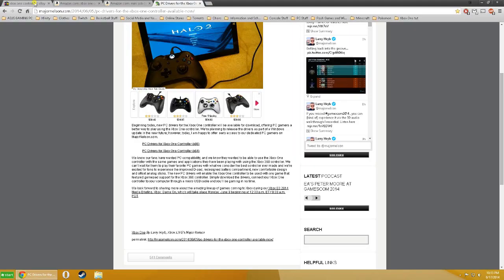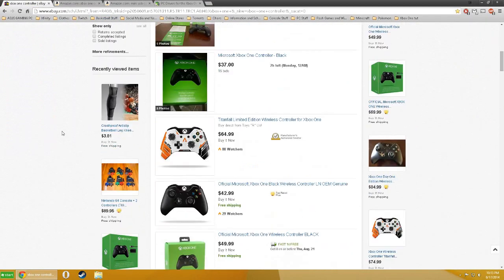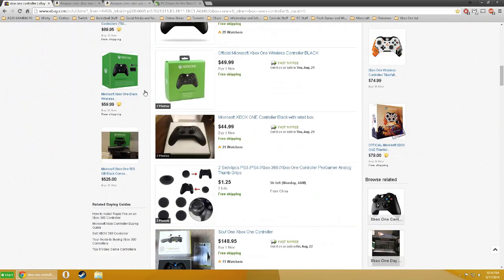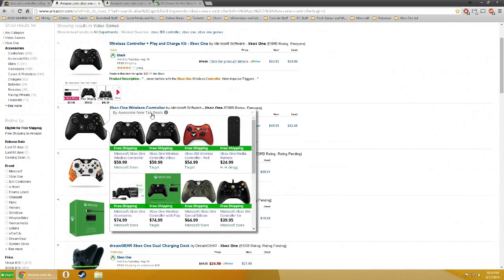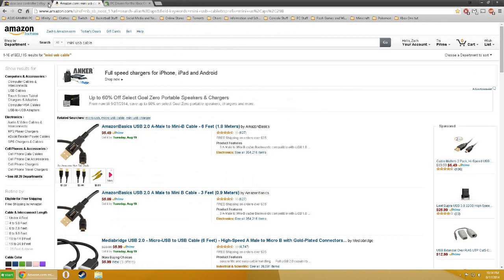If you want to get an Xbox One controller, you can probably just buy it off eBay or Amazon. I'll link the Amazon page in the description if you want it. You can also get a mini USB cord for really cheap, like five dollars or so.